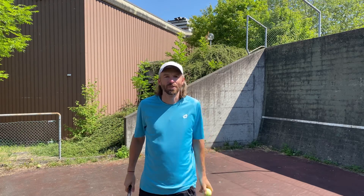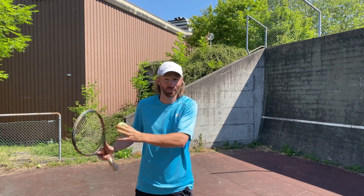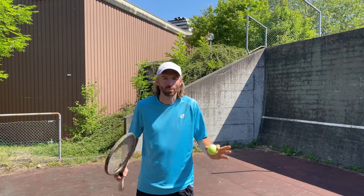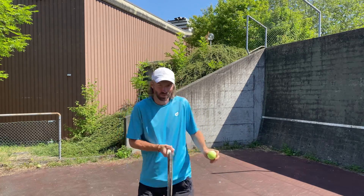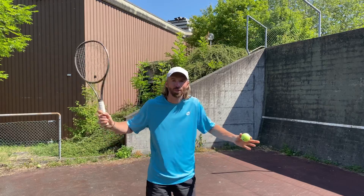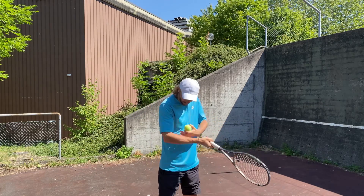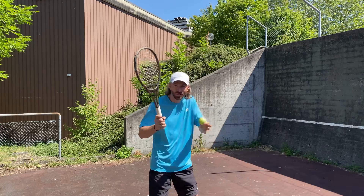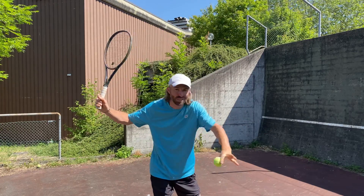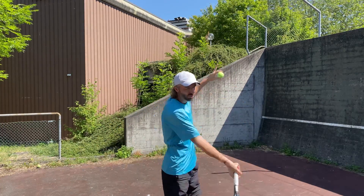I train lots of players here in the Zurich area — beginners, medium level, advanced players, and performance juniors — and the number one most common mistake is that players are just too close to the ball. The racket ends up too close to the body, and you're not able to swing properly. If the ball is too close, the elbow is pushed in too, and there's no way to swing the racket freely like Djokovic, Alcaraz, and other pros do. They keep the ball nice and away from their body.